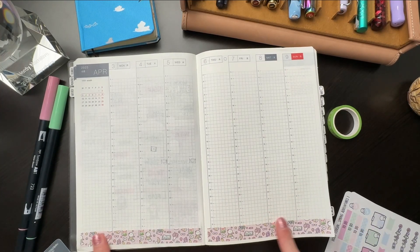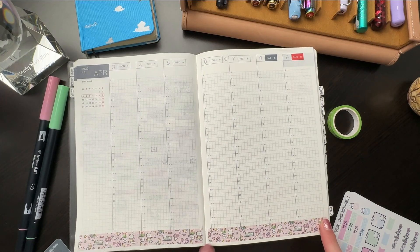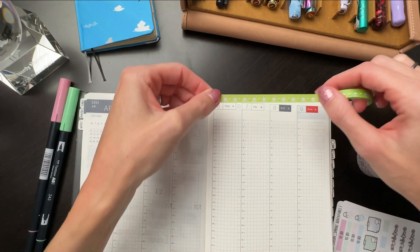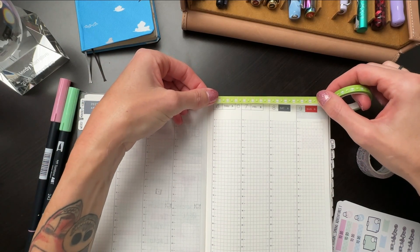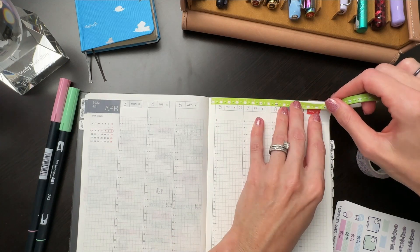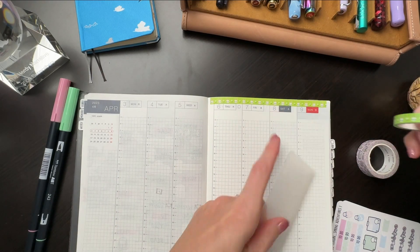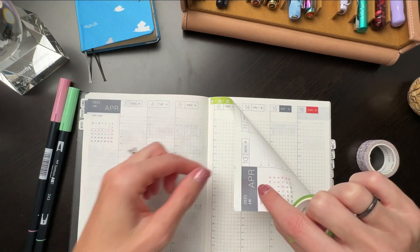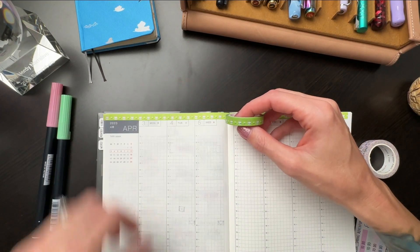That is absolutely precious. I thought this would be really cute for a spring spread — the little flowers and tulips. Now let's accent across the top. I randomly came up with this idea because whenever I get an Amazon package, they always have little skinny tapes inside. I figured those little strips would fit across the top and just give me something fun to look at. And I was right! This is my favorite part of the week — I absolutely love decorating for the next week.